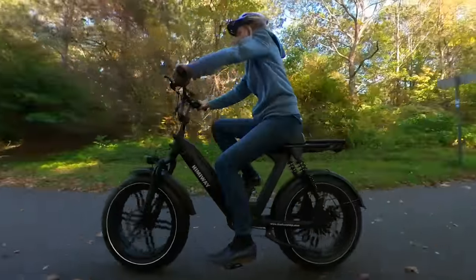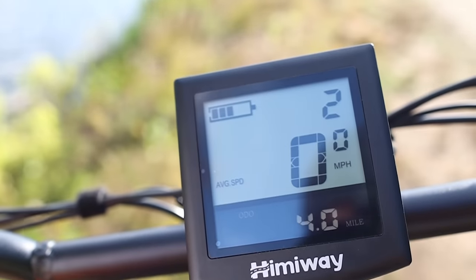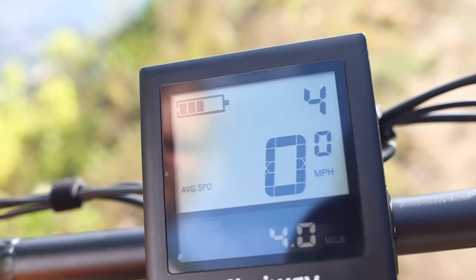While pedaling, you have the option of up to 5 pedal assist modes, which all give a different amount of extra power while you pedal.